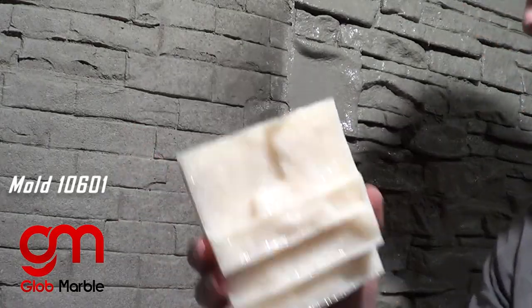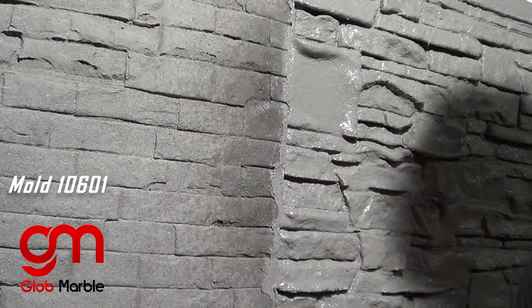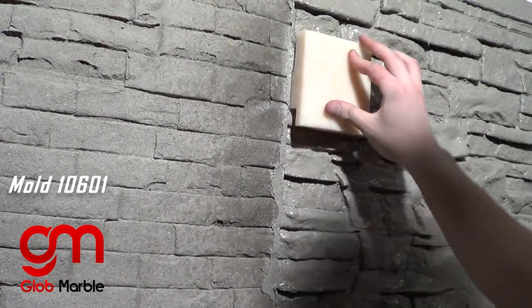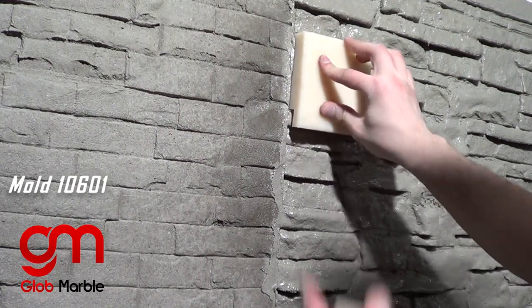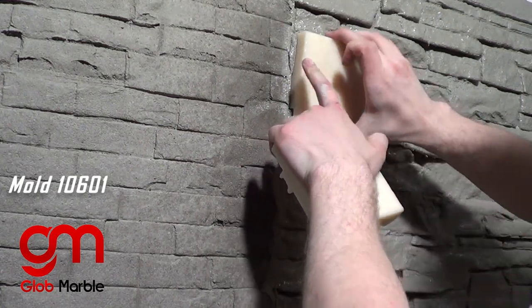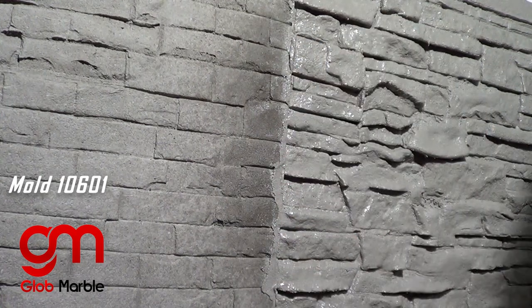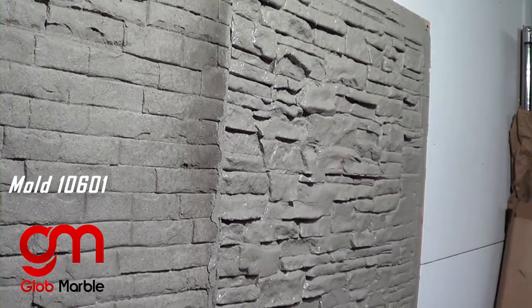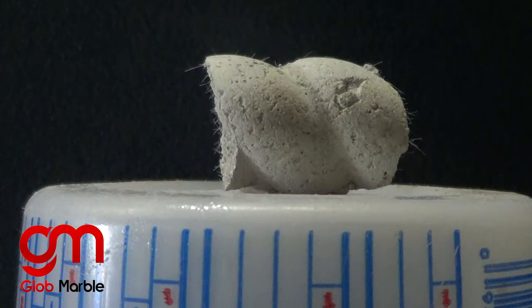We also have these small texture pads for places that are difficult to reach. Once the concrete is completely dried, it may have little fibers sticking out of it — if that bothers you, you can get rid of them with a blowtorch.